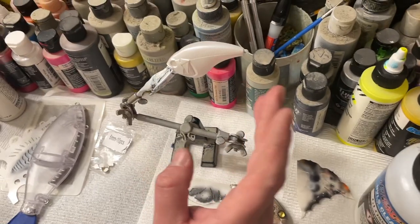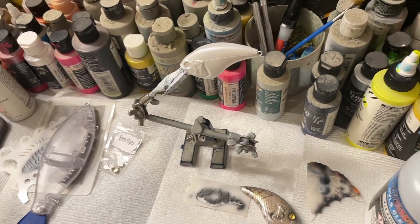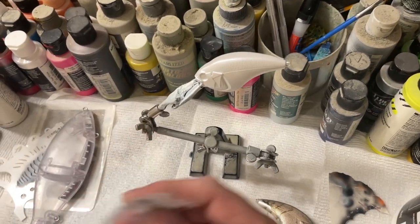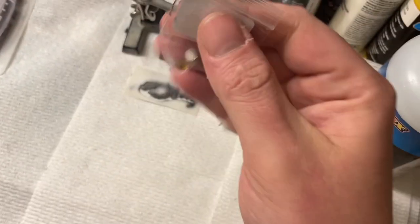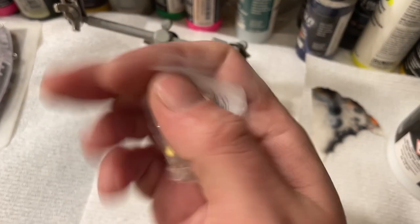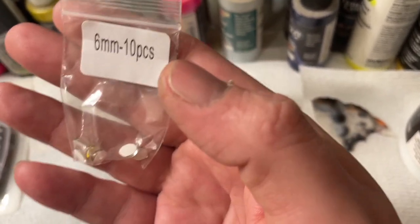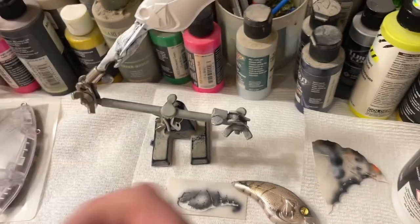These are the eyes I'll be using — they're reptile eyes and I got them over at Lower Build. They carry the 6mm, 8mm — whatever you might be looking for that fits your bait really well.